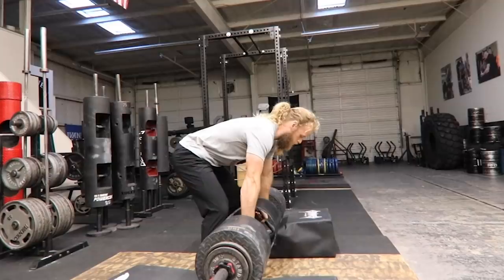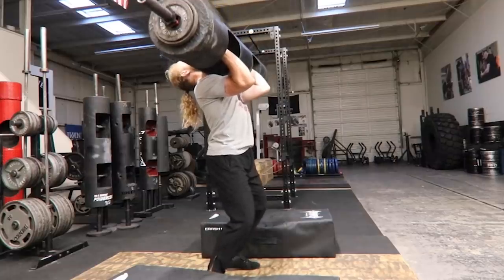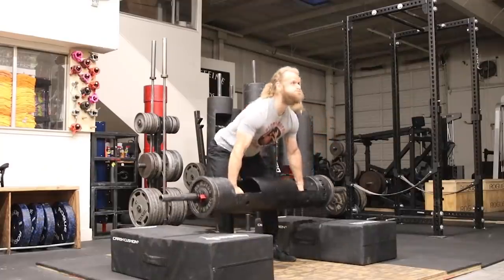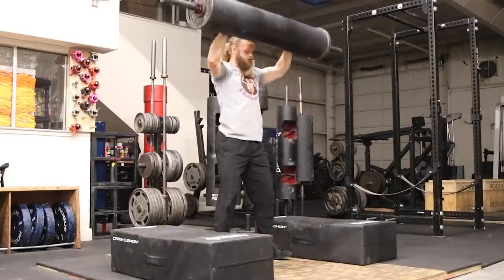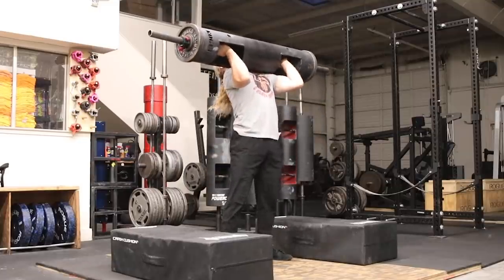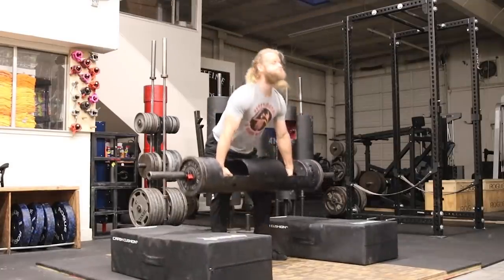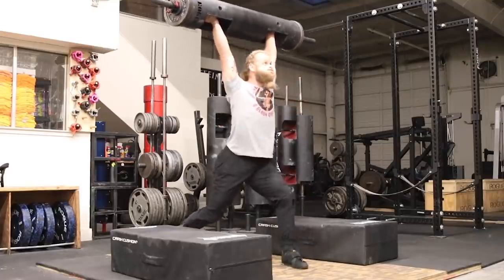Add these drills in whenever you want, as often as you want. As you get more proficient, you should notice your technique bleeding into your working sets with heavier weights. Personally, I like to program all types of overhead presses — strict press, push press, push jerk, and split jerk — and my weight selection for each is reflected by my proficiency with those movements. Once I started practicing split jerks, the weight was so light that I could practice nearly every day and it didn't take anything out of me. So don't be afraid to practice these movements a lot. Thanks for watching.